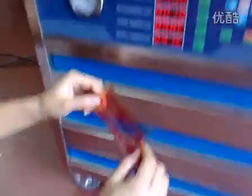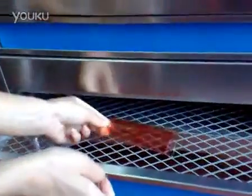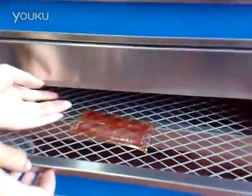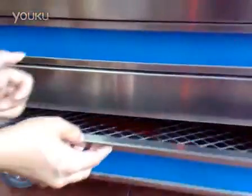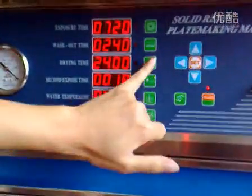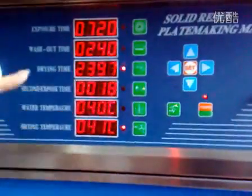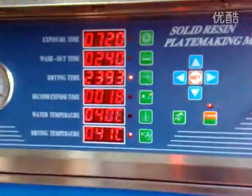We put the resin pans in the second drawer. If I put my hand here, I can feel it's very hot and the fan is working. We press this button — driving time — and we can see the time counting down. When it reaches zero, this section will stop.